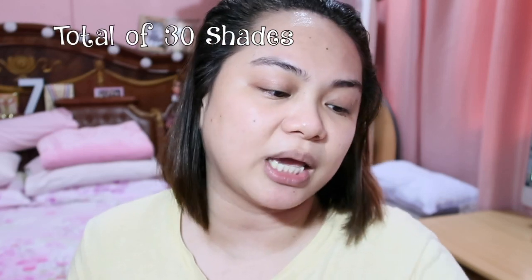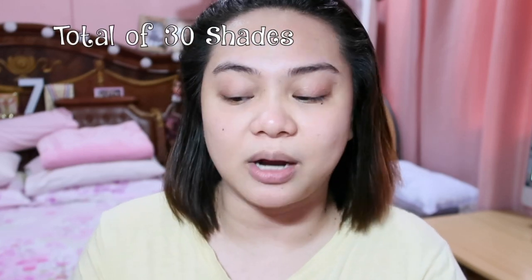So in Sephora PH, if you buy it in Sephora PH, it's PHP 2,157 and it has so many shades. I'm in the shade Light 45 Neutral.